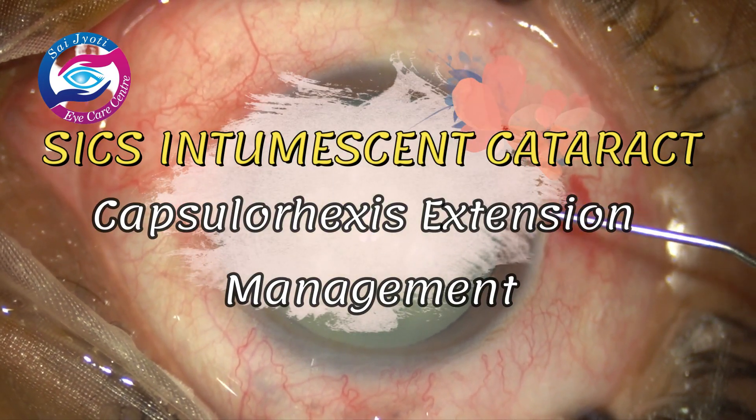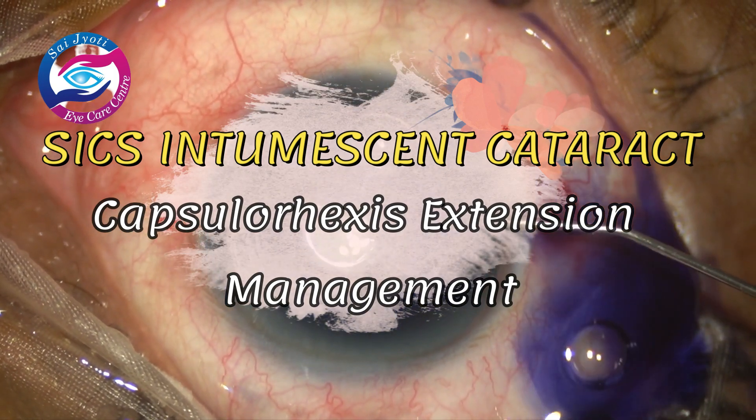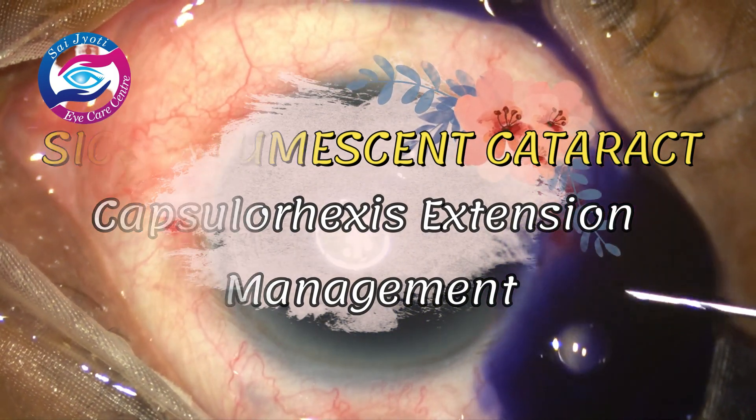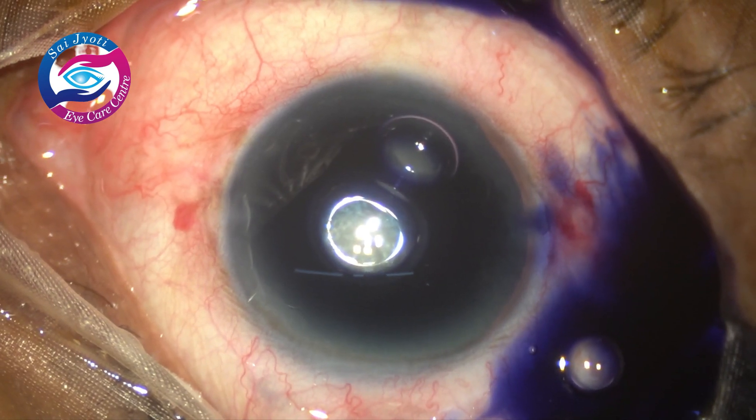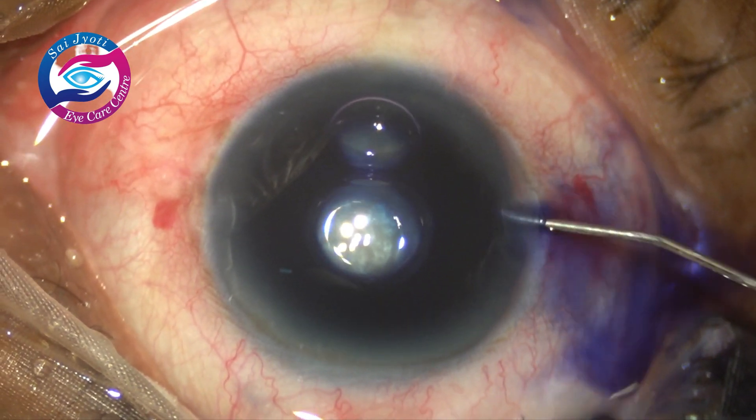Hello and welcome to the channel. Today I am going to demonstrate a case of small incision cataract surgery of an intumescent cataract in which I had a capsular extension, and I am going to demonstrate how the case was managed.